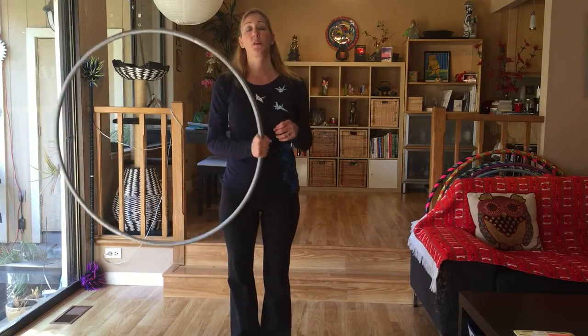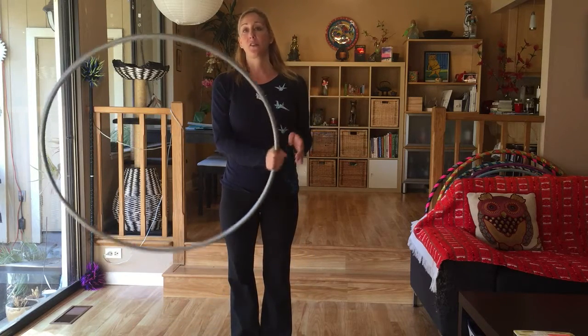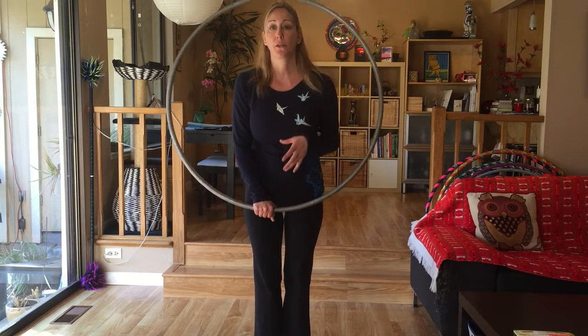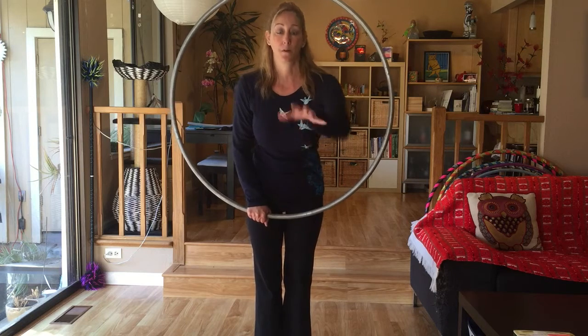Hi everyone. I just wanted to do a quick tutorial on how to do the portal jump from a couple weeks ago. To start this move, we're going to start with the hoop at 6 o'clock. First step is we want to be able to look through the hoop like you're looking through a window, so part of your body is kind of halfway through.